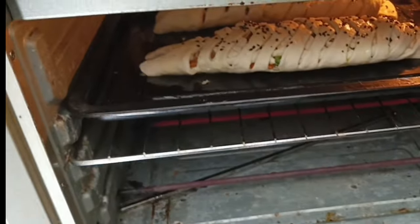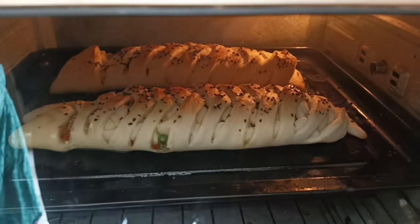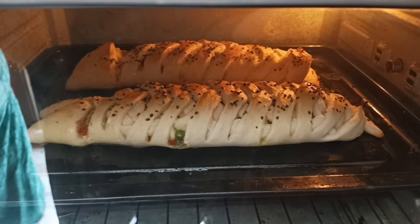I will make it for 15-20 minutes. After 15 minutes, the bread is ready.